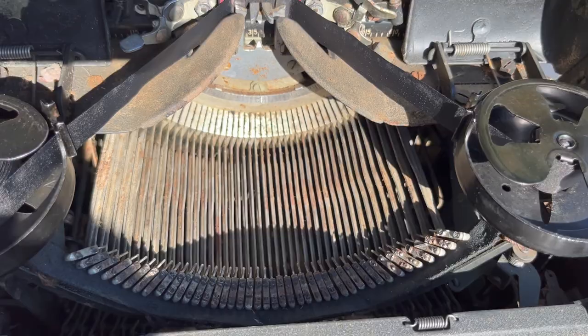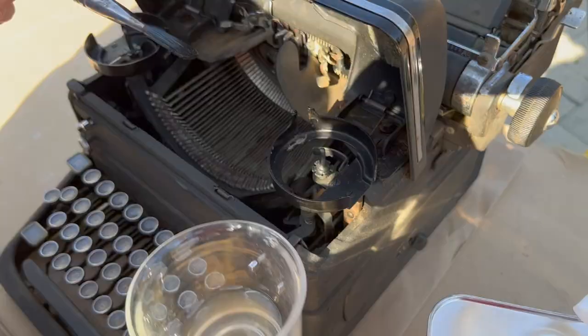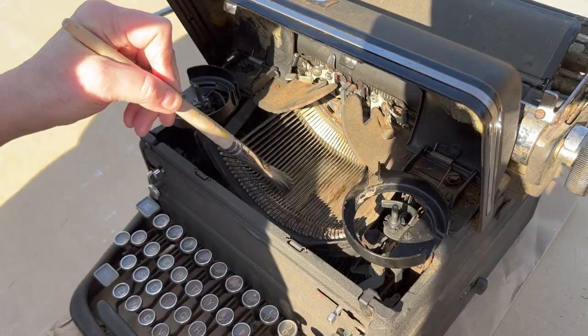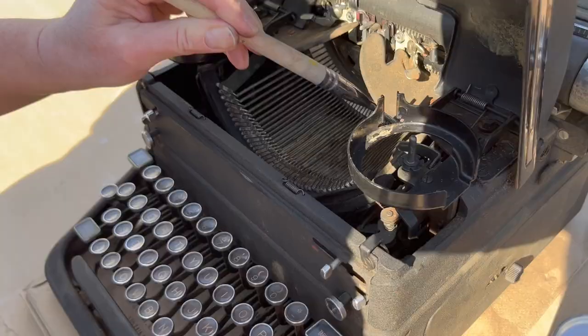Getting it in there. Oh my gosh, it's already coming off — do you see that? It's like silver instead of brown.